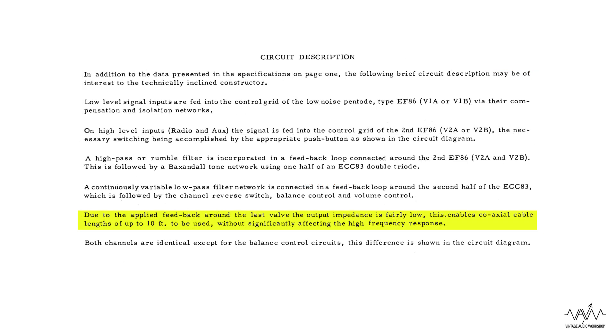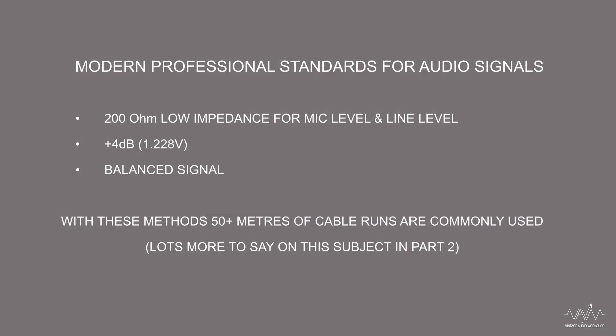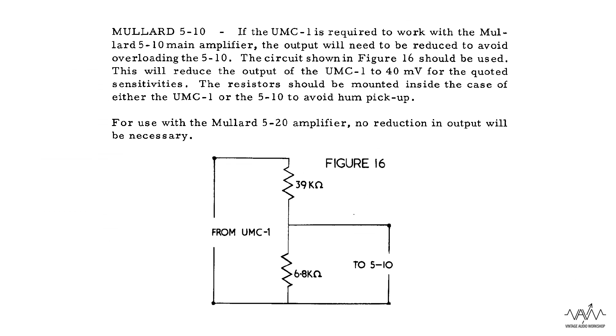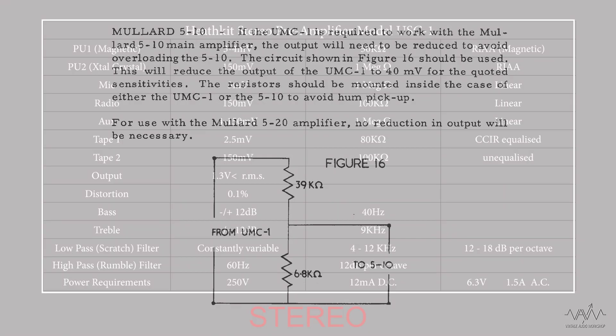Phil mentioned the output is taken from the second half of the ECC83 anode. It is very rare to find domestic equipment with a cathode follower output - they don't expect long cable lines to be driven. However, page 3 of the manual mentions that due to the applied feedback around the last valve, the output impedance is fairly low, which allows cable lengths of up to 10 feet to be used without tailing off the high frequencies. With the mono unit, the line output is high impedance at 47k, and the signal output voltage is much lower at 0.25 volts.